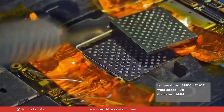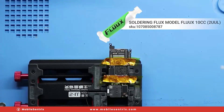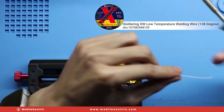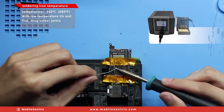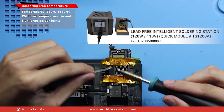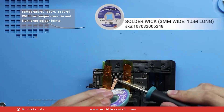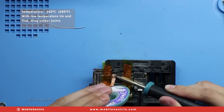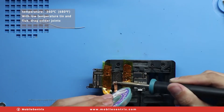This may take 30 to 40 seconds. We'll add some flux, take some low-temperature 138 solder, and apply it to all of the pads to make wicking a lot easier. Now we'll take our wick and at 360 degrees we're going to remove all of the solder, including the solder we just applied, all the way down to the bare pad.